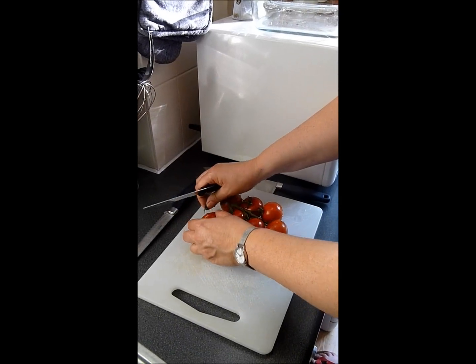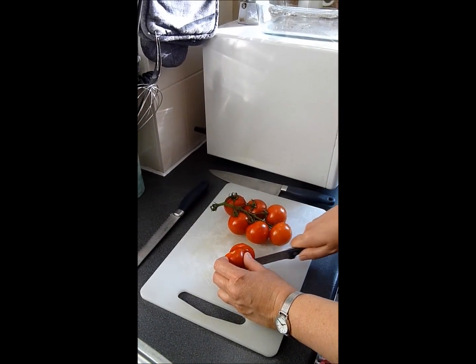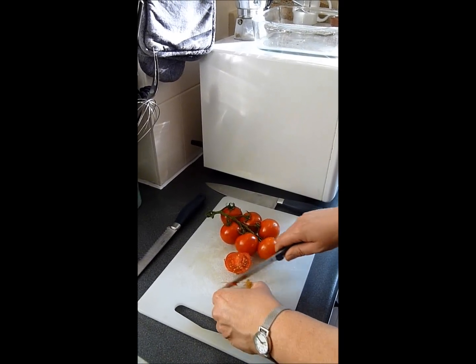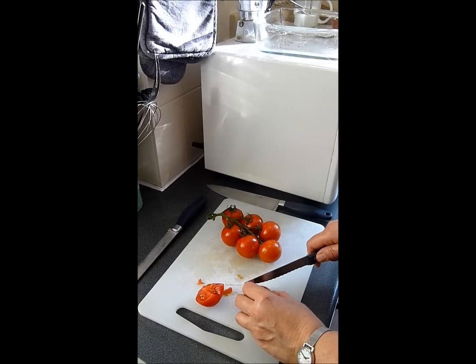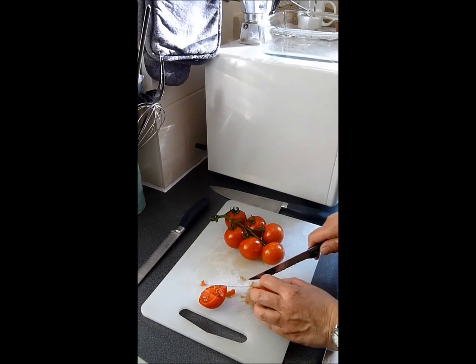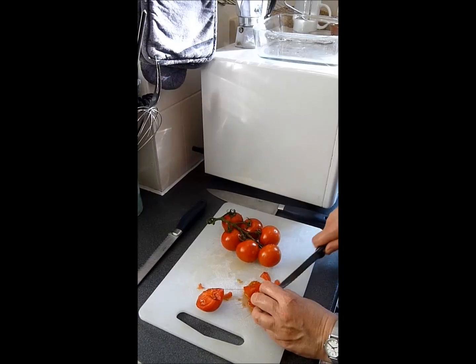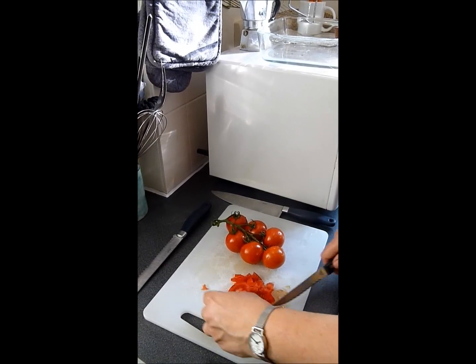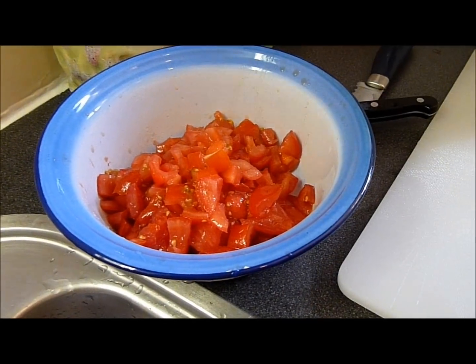I have these beautiful seven ripe tomatoes. I'm going to chop them and we're going to use them for this fish dish. Chopped tomatoes.